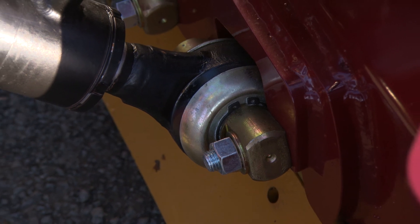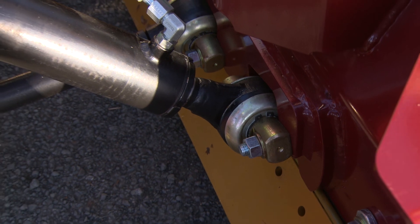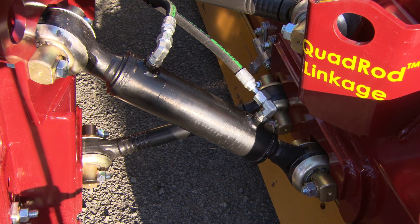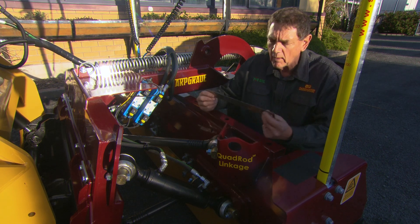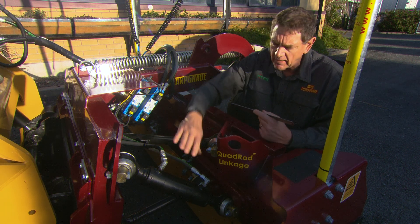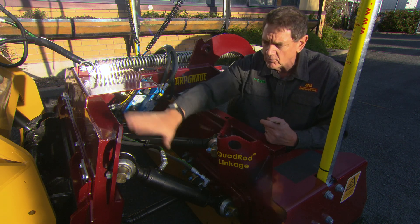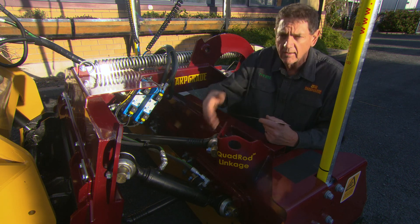Mounting a cylinder on an angle is only possible because of the quad rod linkage. Without a quad rod linkage it doesn't matter how you mount your cylinders, but with the quad rod linkage and no centre pivot it gives us a lot more control — and that's what it's all about. If you can control one side independently of the other, you can grade faster and more accurately. That's why we put the cylinder to the outside and position the mount towards the inside so the operator still gets good visibility.